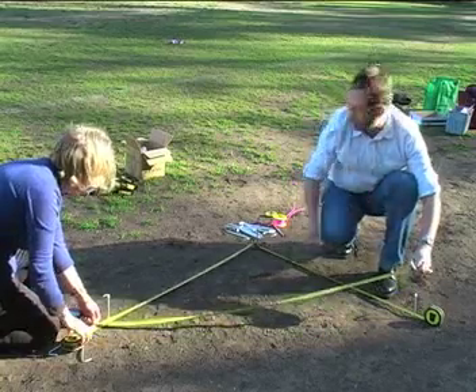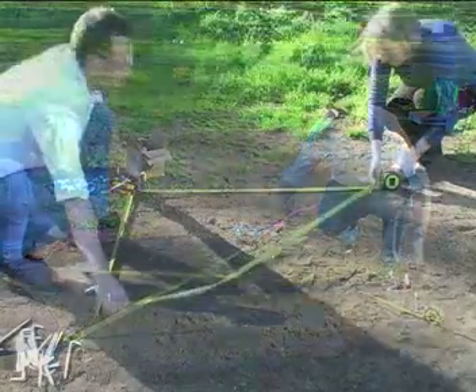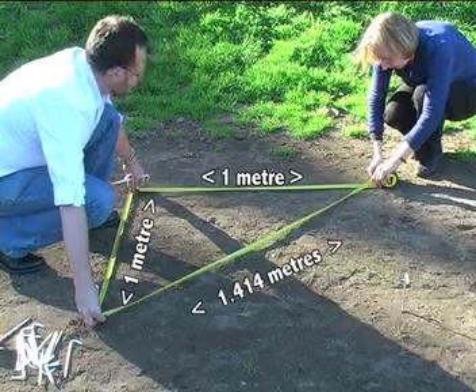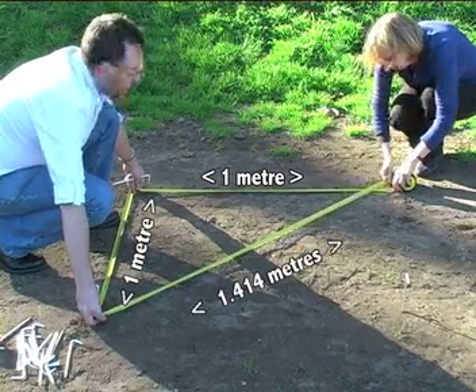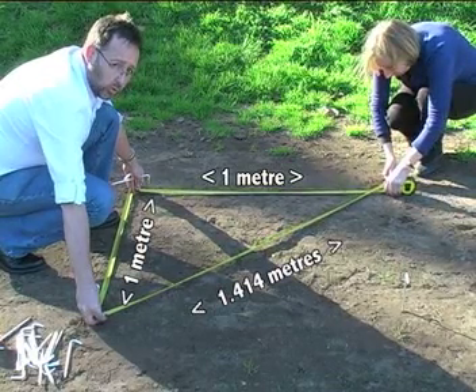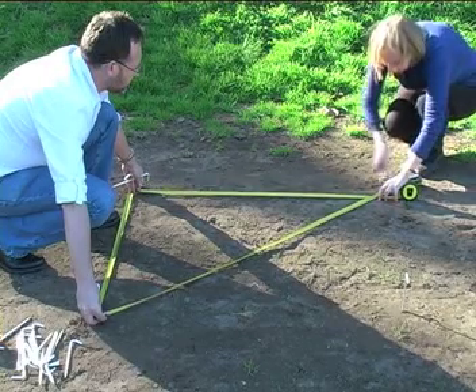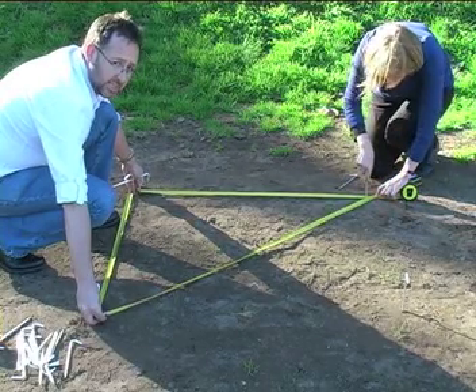To get the far corner we do the same thing again — same process with the other angle. Going from the outer edges, one metre along the flat and 1.414 across the diagonal, with the peg going inside the square.